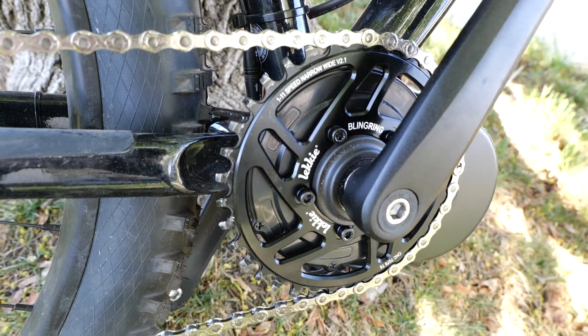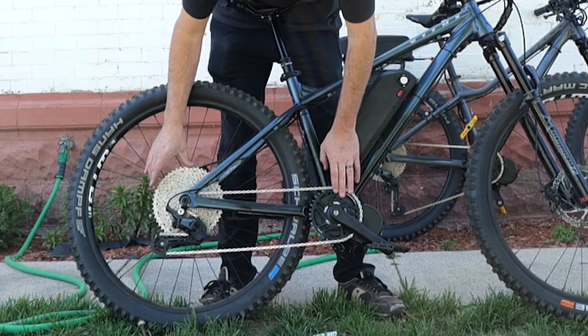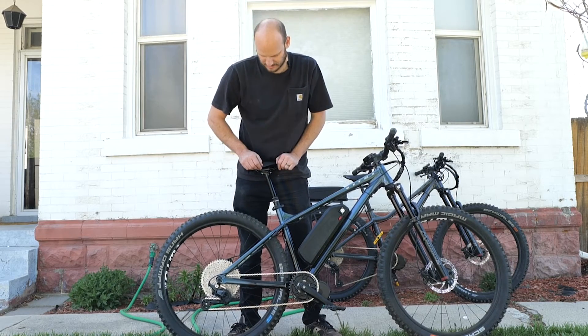We added a 36-tooth Lekkie on here, and you can see this giant low gear. I think this is a 50-tooth. So 36-to-50 — it's just an enormous hill-climbing gear.